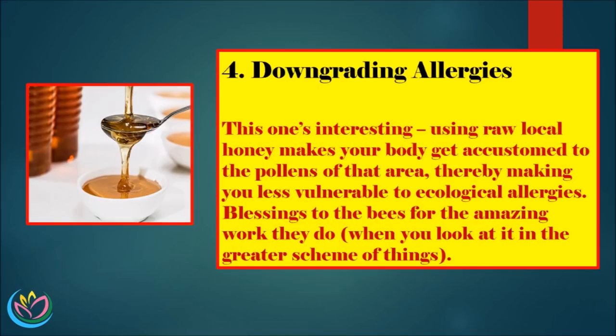4. Downgrading Allergies. This one's interesting — using raw local honey makes your body get accustomed to the pollens of that area, thereby making you less vulnerable to ecological allergies. Blessings to the bees for the amazing work they do, when you look at it in the greater scheme of things.